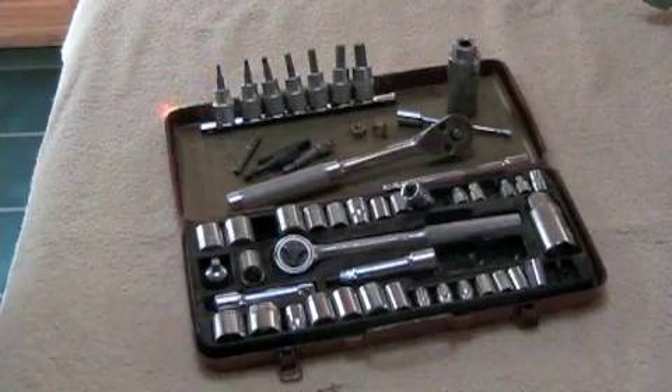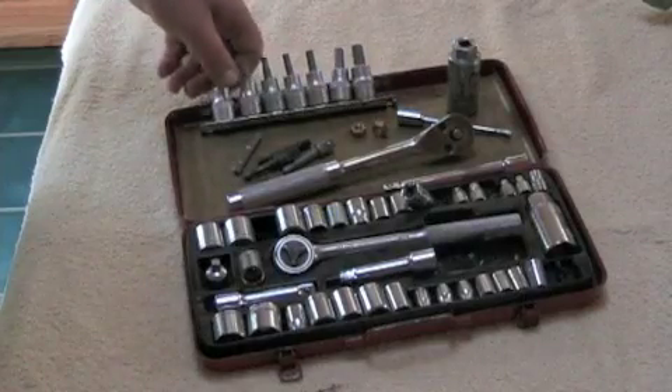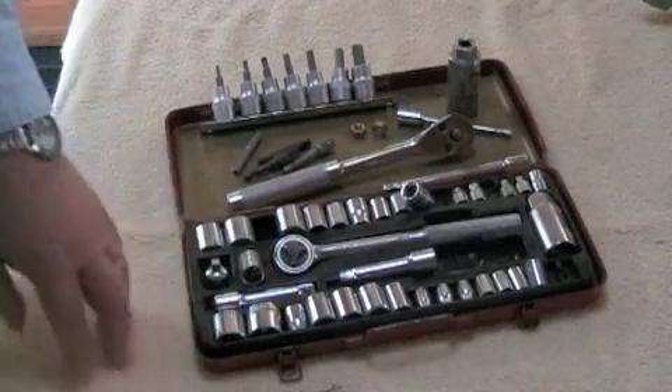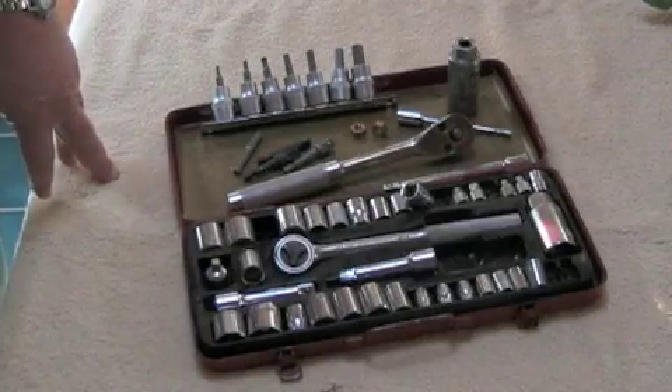The first thing I have to deal with is everything stuffed into the socket set. Here you can see all the stuff I have arrayed — I even had an old stray piece of weed in there. So I have to sort this out before I put the inserts in.